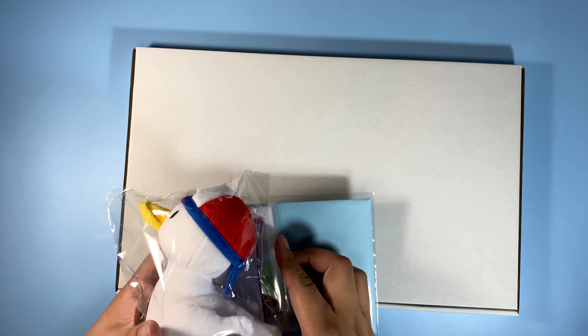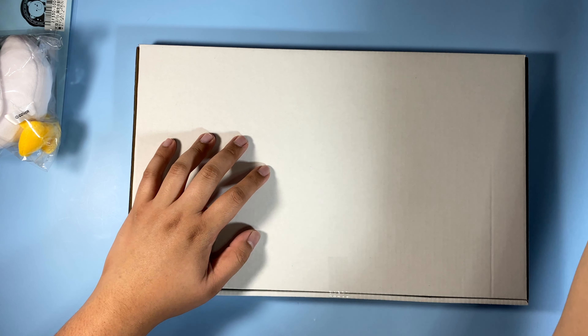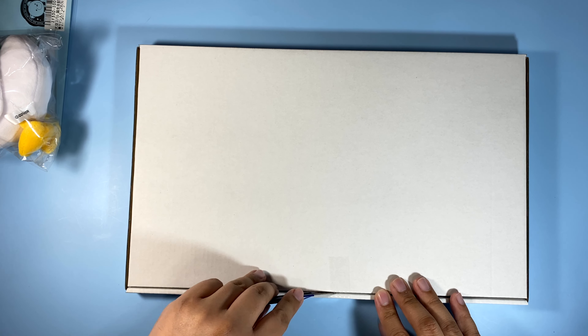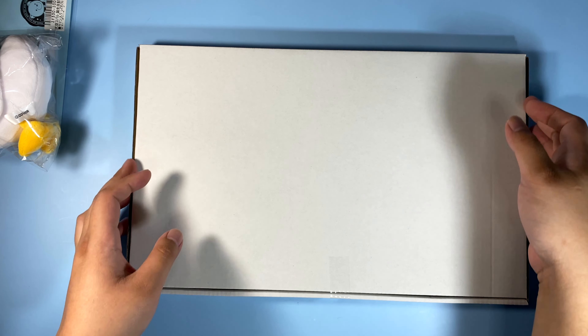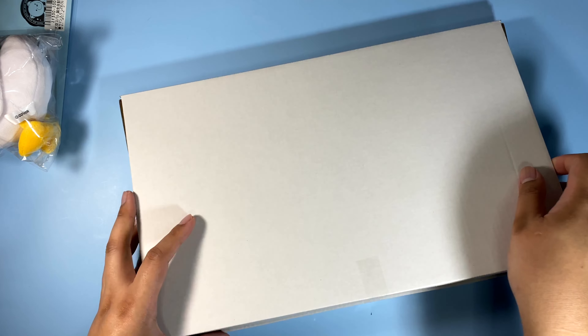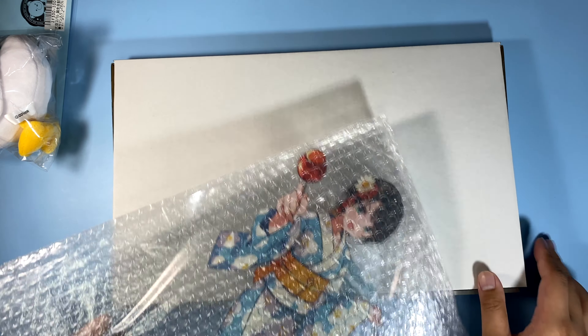I guess I'll take a bit of this first since it's quite huge — we're gonna open this first. This is quite possibly like the biggest acrylic stand that I own. I don't know why it's like so unnecessarily big. How does this even open? Oh, this is huge.